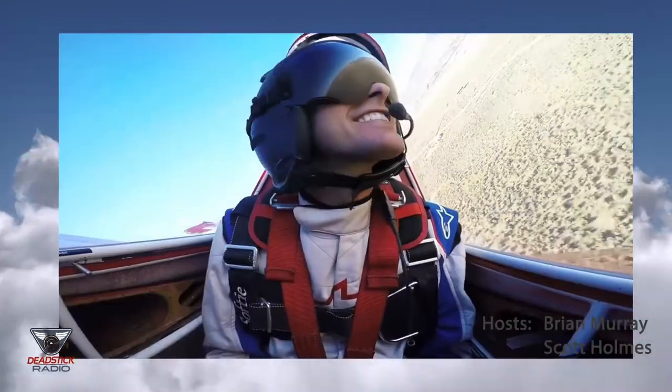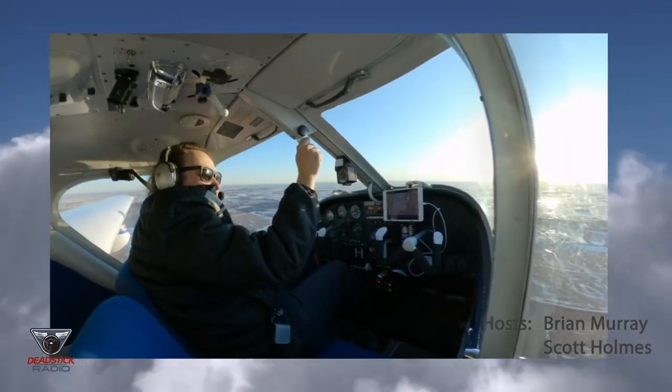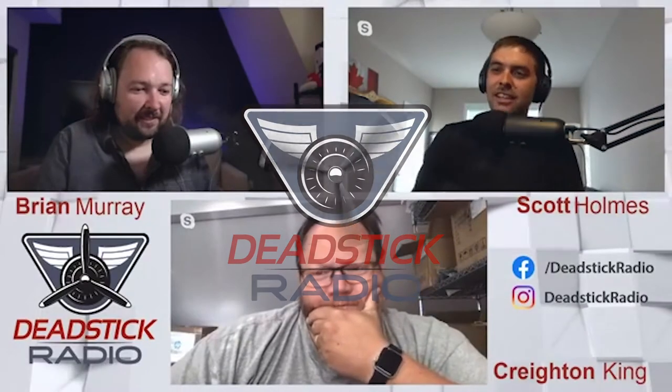This is Dead Stick Radio episode 14, recorded live on June 22nd, 2020. Creighton King, creator of Griplock Ties. Let's get into this and introduce people to you — I met Creighton through Formula One air racing.